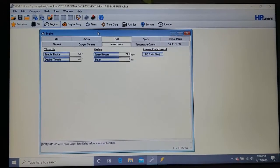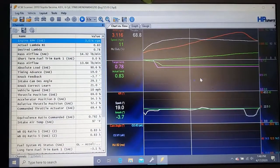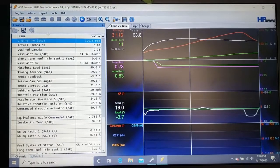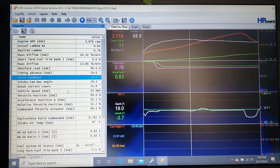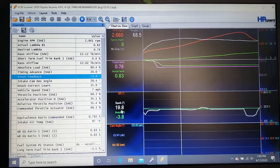Now that the mass airflow sensor is already set, we're focused on timing. Look at the data log for knock — you can see knock showing up in there. We need to get rid of that. Do a hard pass, and wherever you see a knock load we have to reduce spark timing in that region.